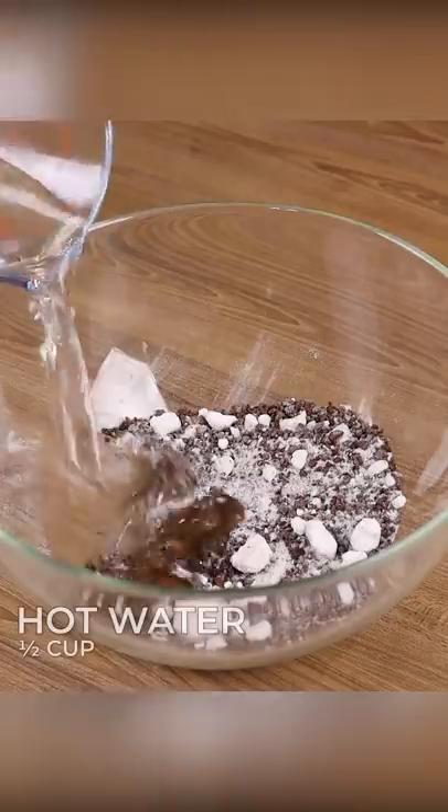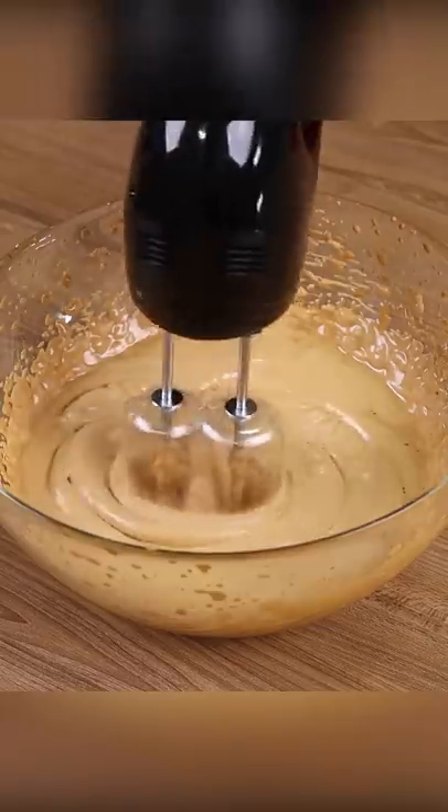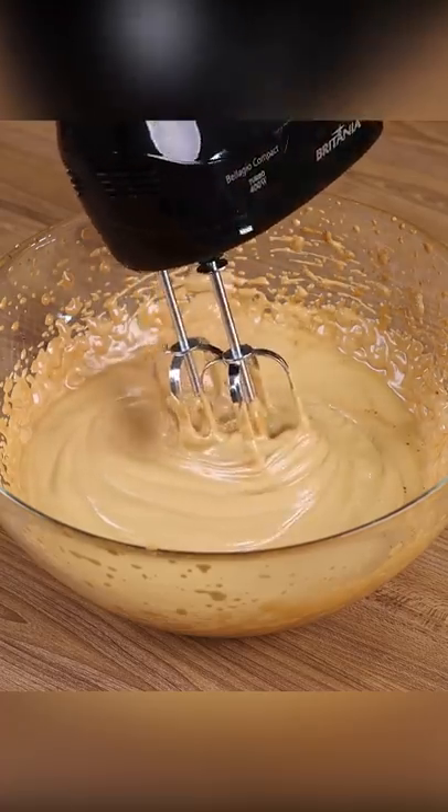Then add half a cup of hot water and beat it with a mixer for about 10 minutes. This is the consistency we want to reach when our coffee is very creamy.